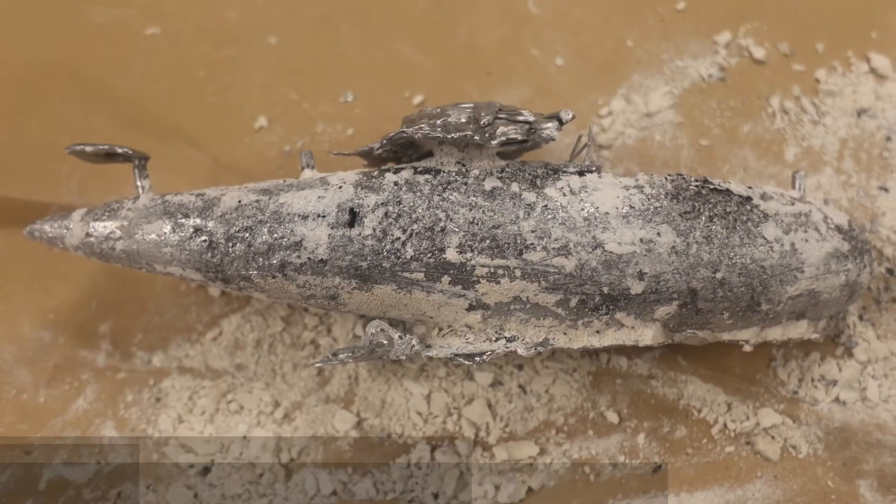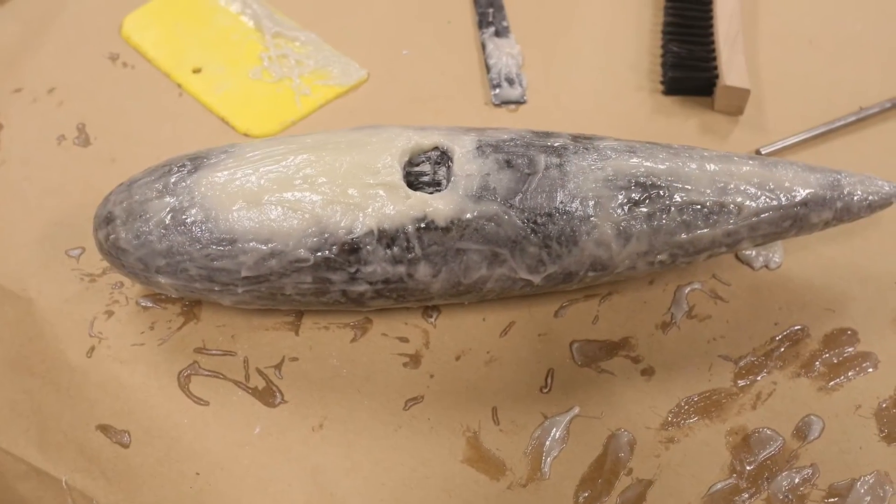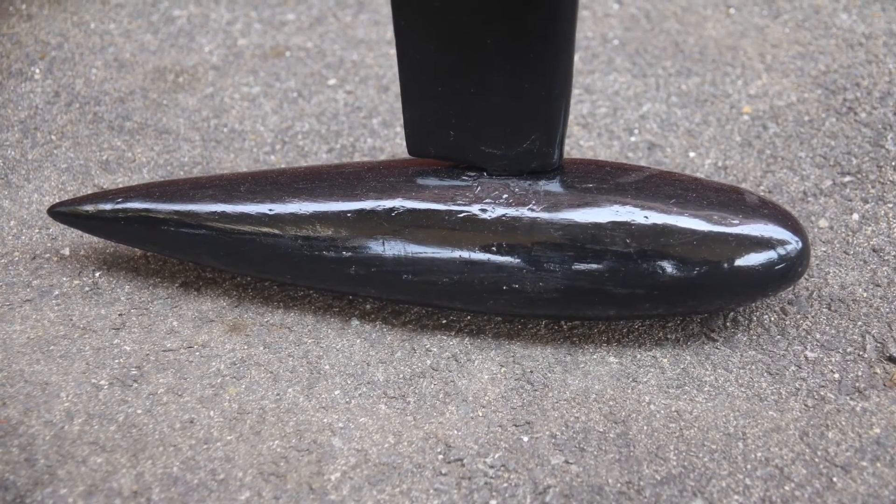To make our lead ballast, we poured lead into a mold. We then took fairing filler and epoxy to shape up this mold into a more airfoil shape.